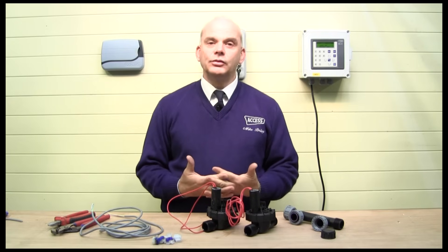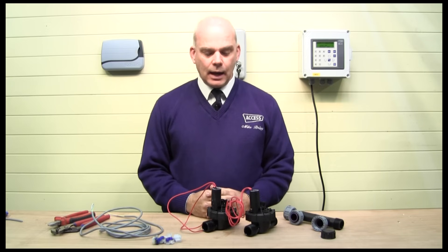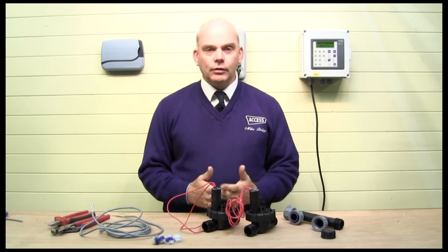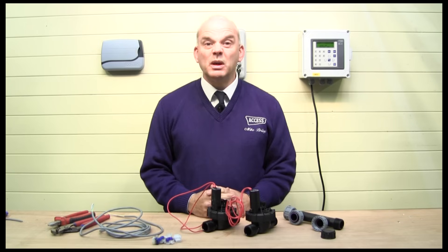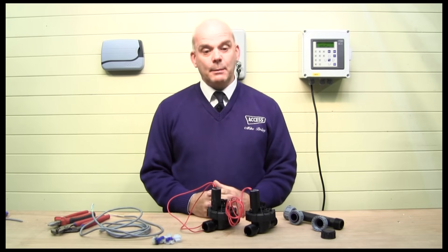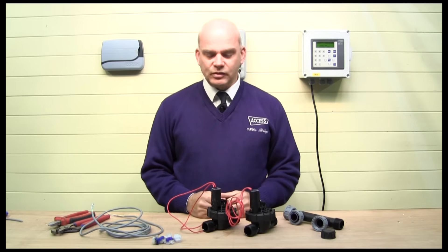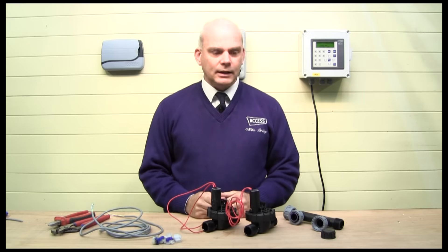Each of these mains-powered controllers operates 24-volt AC solenoid valves. These solenoid valves have the advantage of being remote from the controller — they can be up to 100 metres away and maybe more. The beauty of these solenoid valves is that they're very easy to assemble and very easy to wire, which I'm going to show you in a moment.